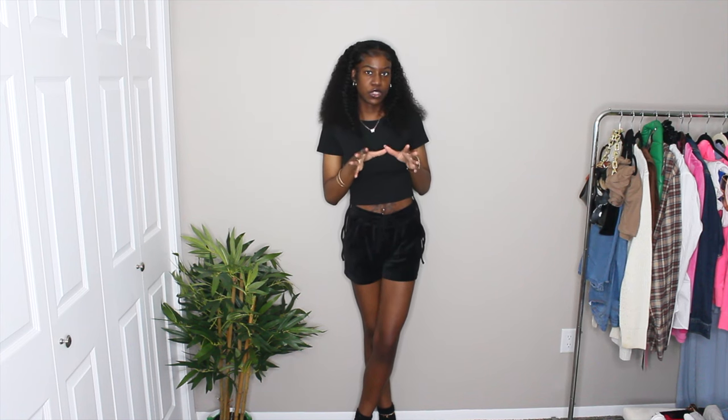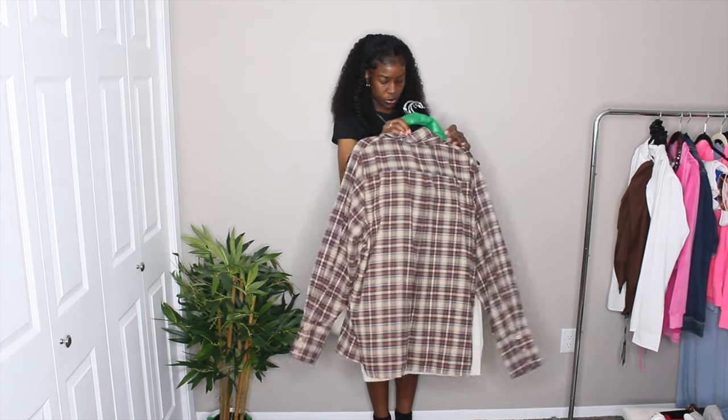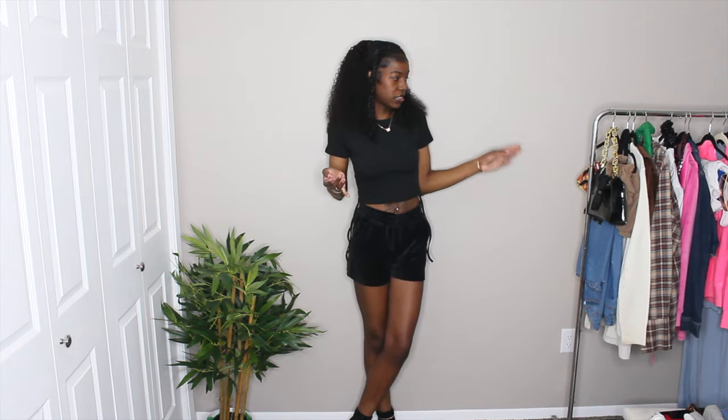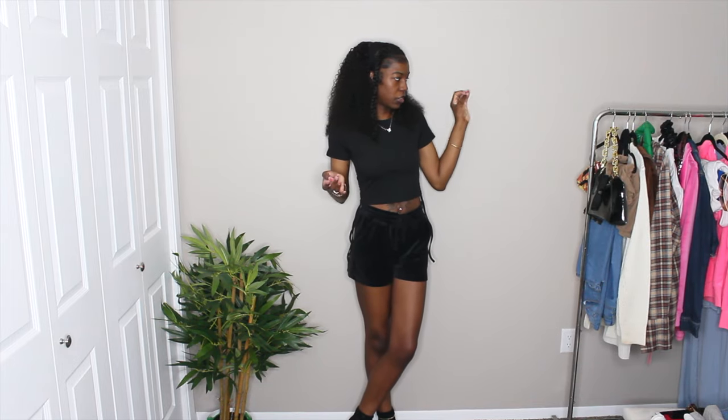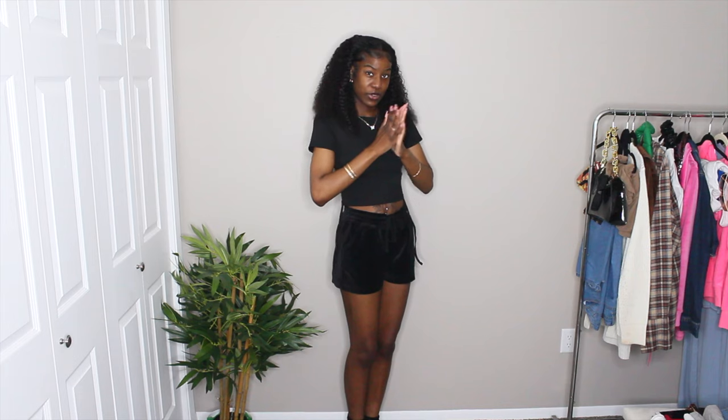I picked out like seven or eight outfits to show you guys and recreate. I have so much brown — I didn't really notice until I put it all together. It's a lot of brown outfits with a couple pops of color here and there. With that being said, make sure to like, comment, and subscribe for more content. Let's go ahead and get into the video.